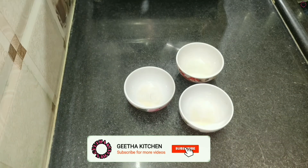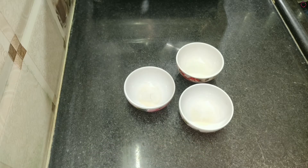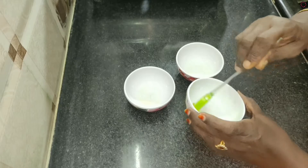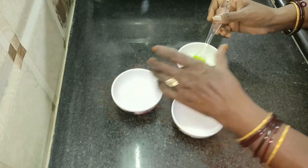Welcome to Geetha Kitchen. Now we are going to do a snowball sweet. We are going to do 3 balls. We are going to grease and grease. We are going to cut the steel wire.